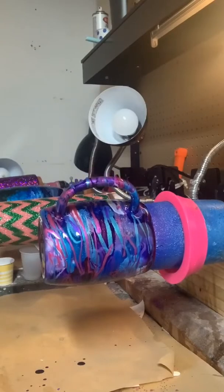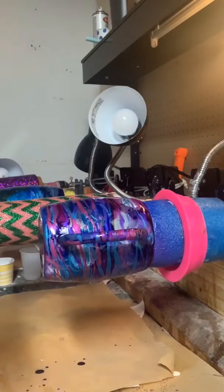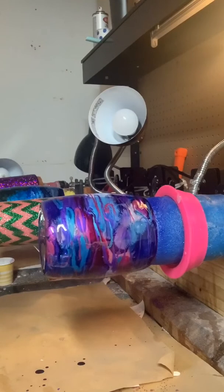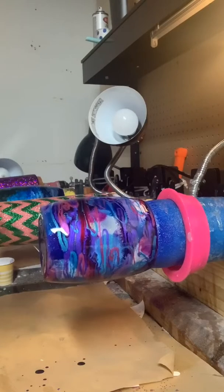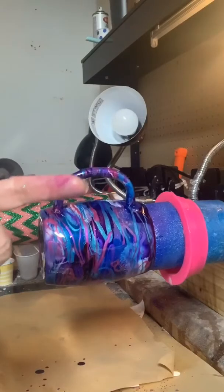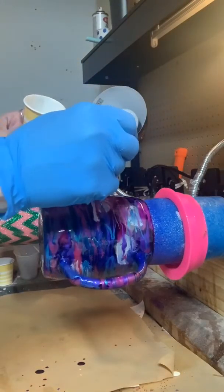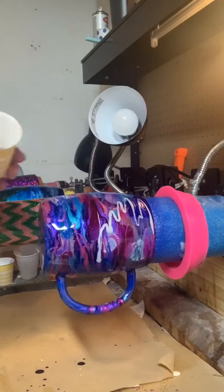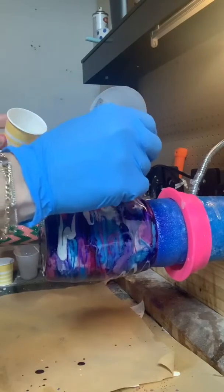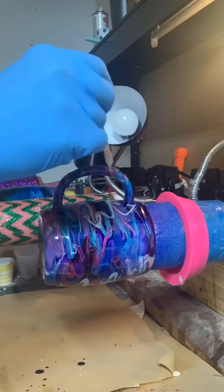Finally the one I'm going to use next is the Pearl X Macro Pearl. This is one I always use. I'll add a little bit more epoxy to this one — I don't want it to be too thick. The epoxy I have left over still has some of that holographic silver in it, so I think it will look really pretty in this white. This is what the white Macro Pearl looks like. I'm going to put it on and just shape it across — I don't want it to be taking over. Make sure you get your handle.